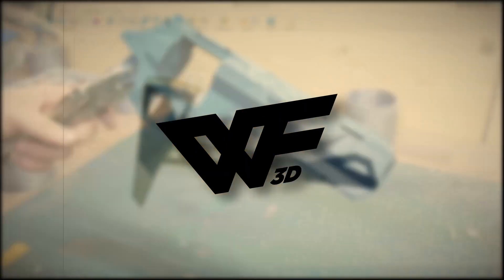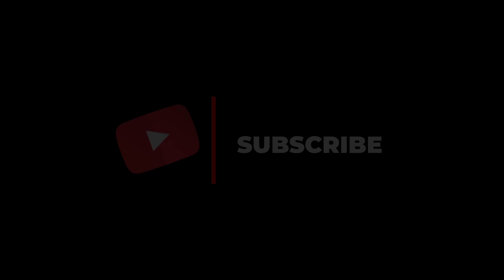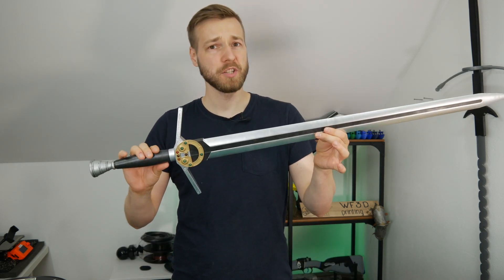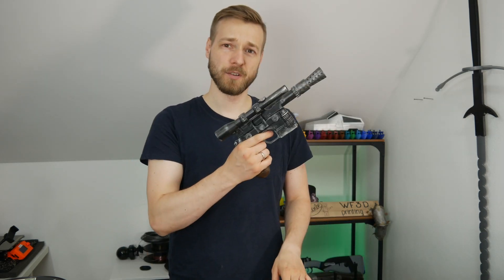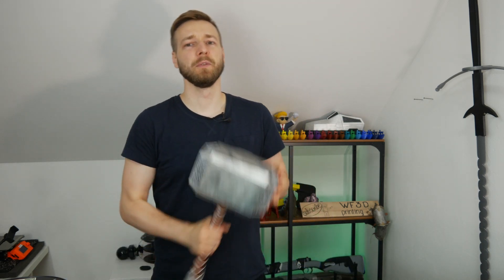Today we'll make something really awesome: a Boba Fett helmet. As you might already know, I've already made some fully finished props — things I designed myself, like the Witcher sword, Han Solo's blaster, or even Thor's hammer Mjolnir filled with concrete.